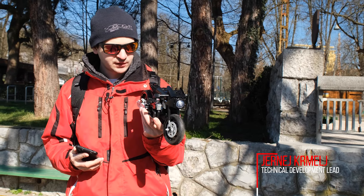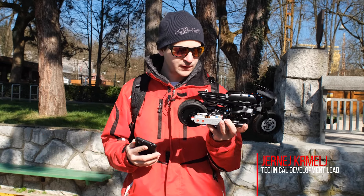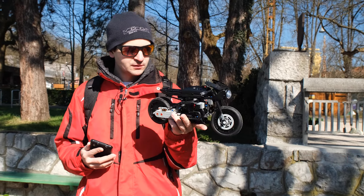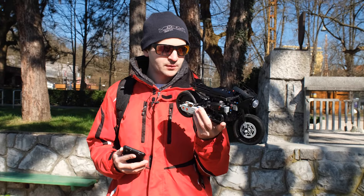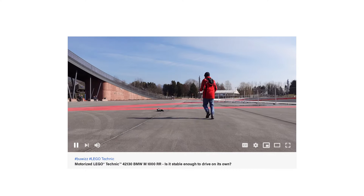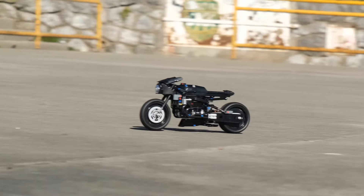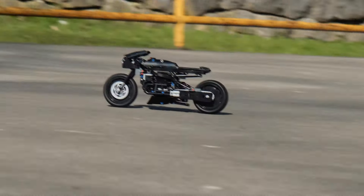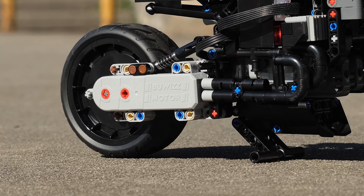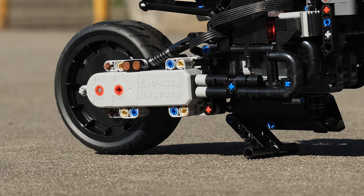This is the modification of the LEGO Technic 42155 Batman Batcycle. The reason for this modification is because I wanted to make another motorcycle after the BMW, and this one is a bit smaller and lighter, so it should be more stable when driving. To motorize it, we are using a motor driving the rear wheel.